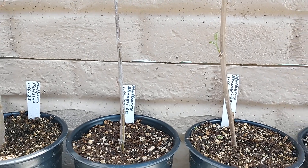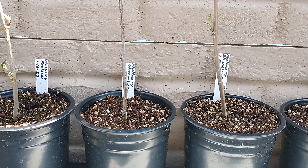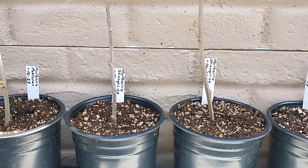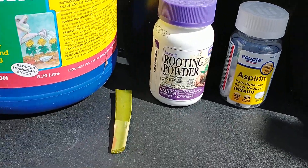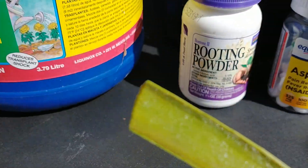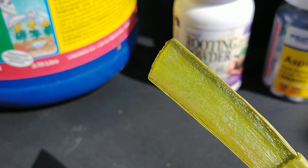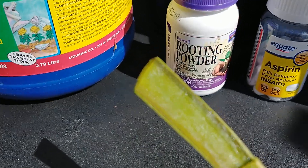Mulberry cuttings are pretty easy to start by sticking them into the ground. I do put either rooting hormone or, as you can see here, this is aloe — I put aloe on the edge of the branch where I did the cutting. Aloe is a rooting hormone also.